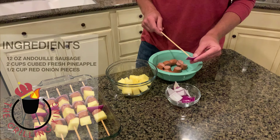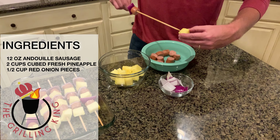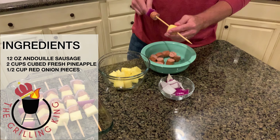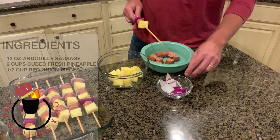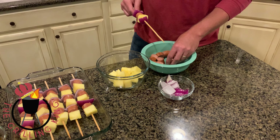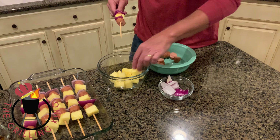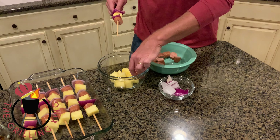From here it's pretty simple — we're just going to alternate with a piece of onion, a piece of our andouille sausage, and a piece of pineapple. Try to get like sizes so everything cooks evenly. Also, make sure you soak the skewers for about 30 minutes before you use them. Remember, we'll be putting these on a fire that's about 350 to 400 degrees, so make sure they're nice and soaked before you put them on there.